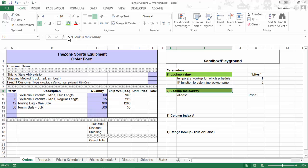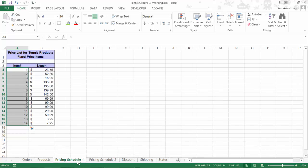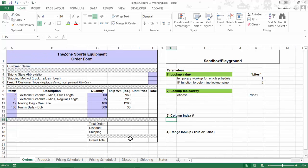Now that we have our CHOOSE formula pretty much complete, I'll mark this cell as complete by shading it green. The third parameter our overall lookup formula needs is a column index number to return the price from price schedule 1 or price schedule 2. Looking at both tables, they both have a price in the second column, so we need a 2 in either case. I'll put a 2 here and mark it green.